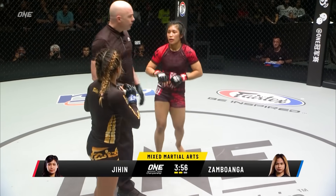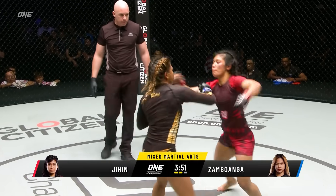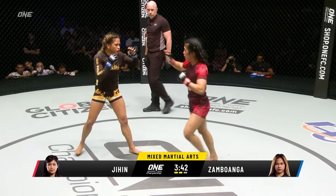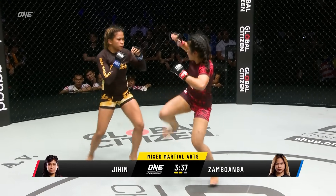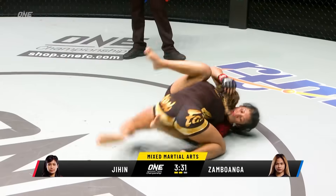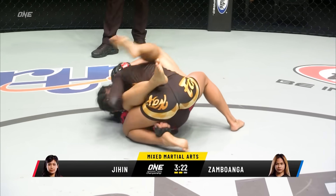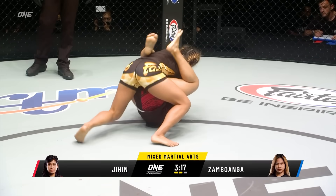The referee calls for action — last warning, action. I want these two ladies to go at it. Nice one, hand down the tree there from Zambawanga. Fires out a front kick out of southpaw stance. It's like they both adjusted their striking strategy to go counter striking, and neither one has fallen for the bait to go forward. Zambawanga gets to the ground, shot position for the Filipina. Close guard from Jihen. I don't know if that was a takedown or if that was more of Jihen pulling guard, but either way Zambawanga's on top now, looking for a little bit of ground and pound.